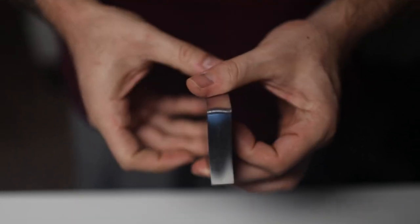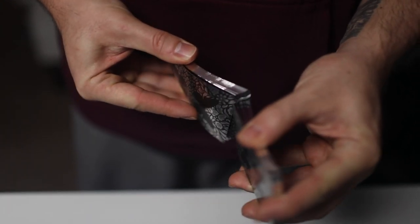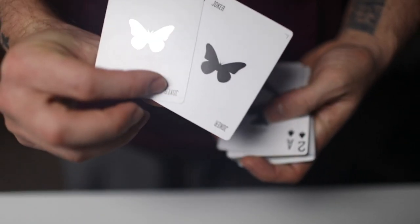A really cool fact about these cards is they're all marked. There is an unmarked edition if that's what you prefer. But they are marked and they faro handle perfectly, even though they're gilded, as you can see here. I was completely shocked that they handle so well.